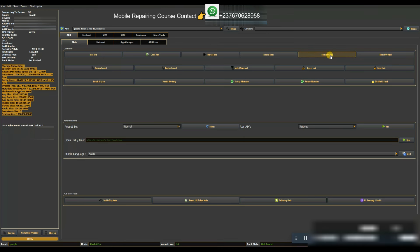Coming next, we have Reset FRP Old and Reset FRP New — two different versions of FRP reset integrated in this tool. If I'm trying to reset FRP on a device in ADB mode and I click Reset FRP Old and it doesn't work, I try the new method. You can also see backup options here for backup and restore, which are easy to use.